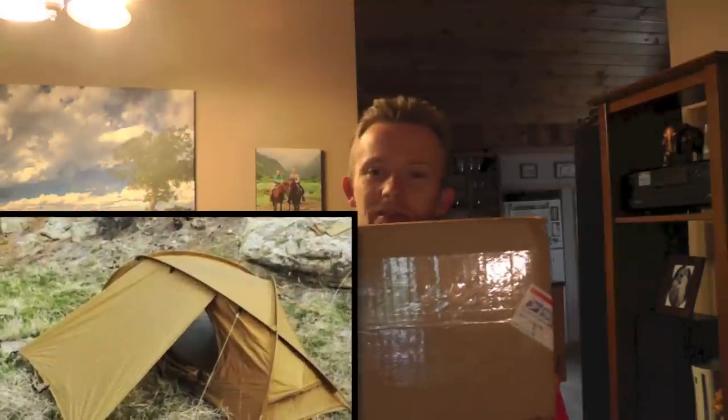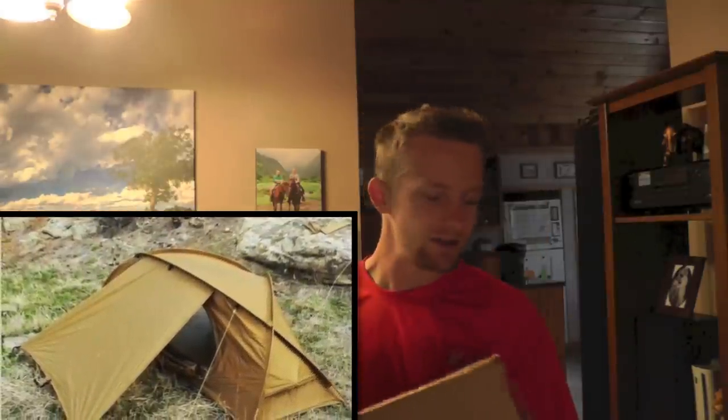Hey there guys, Luke here with the Outdoor Gear Review — hope you're all doing well. Today for this episode we're going to be taking a look at the Mountain Hardwear Hunker assault tent. This tent was made for Navy SEALs. We just happened to get one in, so we're going to tear open the box, look at the different components and aspects, set it up, and give our first impressions — basically a preview.